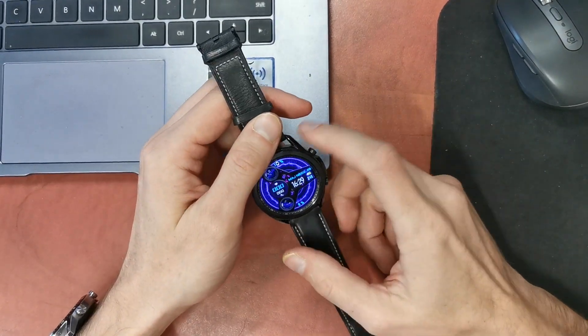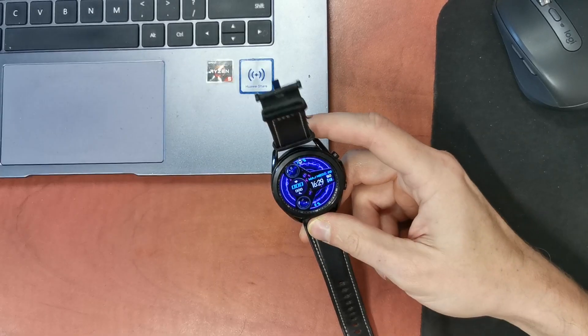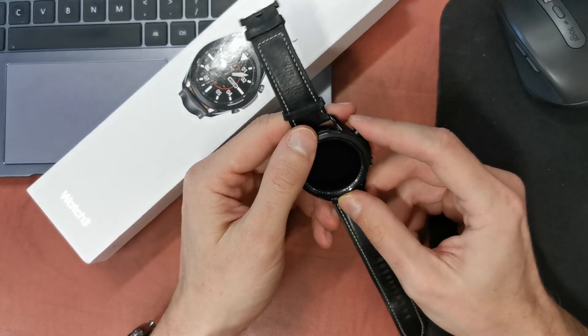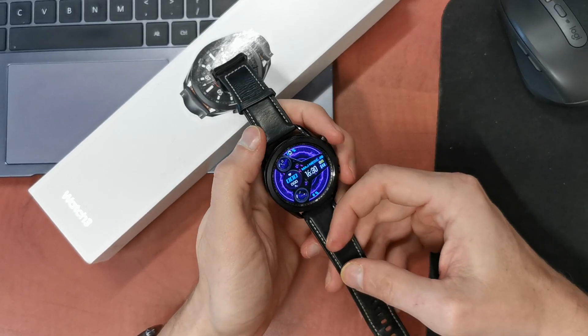Hi, welcome back. Today I'm going to show you how to hard reset your Galaxy Watch 3. This operation can help if your software doesn't work properly or if you have a password on your phone and you lost it.